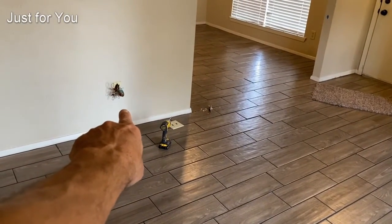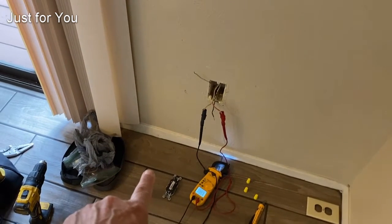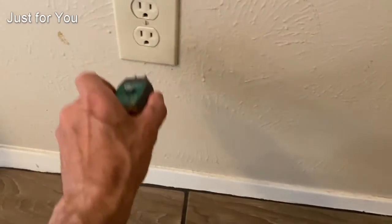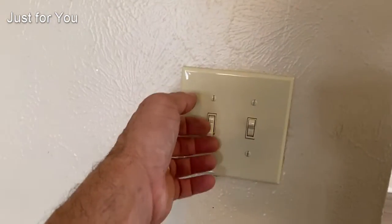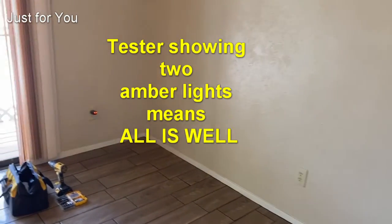...the switched outlet turns off, and so does the other one. The problem was that the neutral on that outlet was clipped — it wasn't carrying through. Now this outlet that was not working is on. Going to the top, it's off right now because it's a switched outlet, and the switch for it is right here. Turning the switch on — the outlet is on. That outlet was missing its neutral.